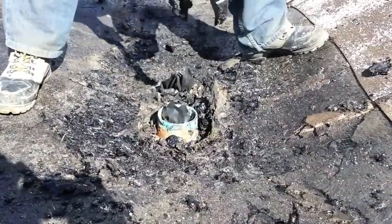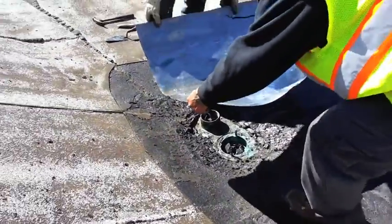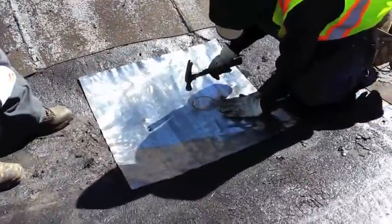The area around the drain is then shaped to promote positive drainage. A section of lead is cut out and placed over the drain so the technicians can size the necessary holes.